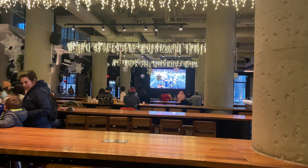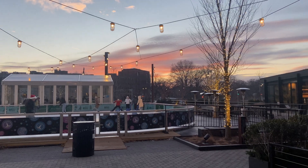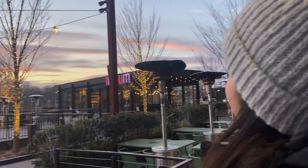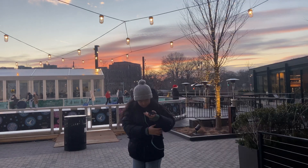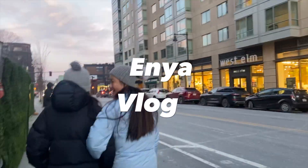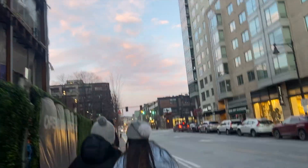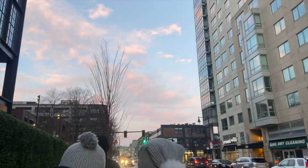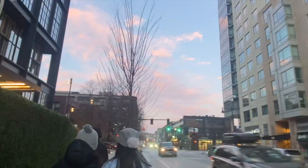We're at Time Out Market watching the Patriots game. The sunset is so so pretty right now — oh my god, I love it. Enya and Esther are walking and the sky is really pretty, like pink, which is really nice. You can barely see it on the video but the sky is pink.